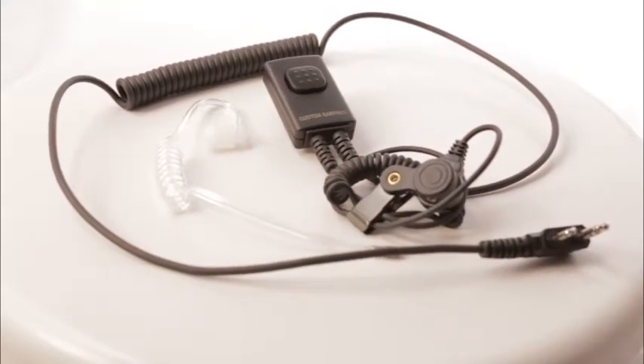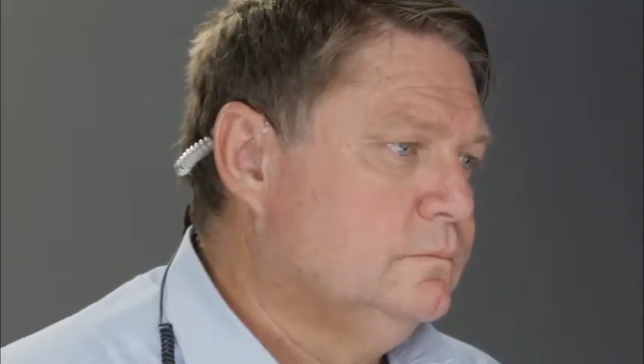They feature special filters and directional microphones, so the earpiece eliminates most of the background noise, leaving crystal clear voice for your crew to hear, even when talking at a normal level.